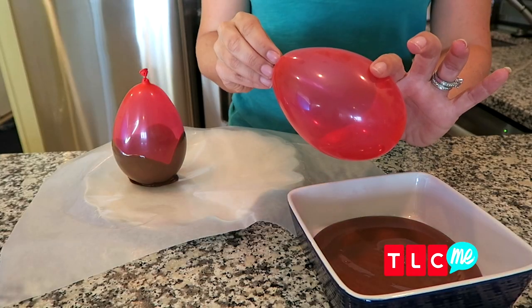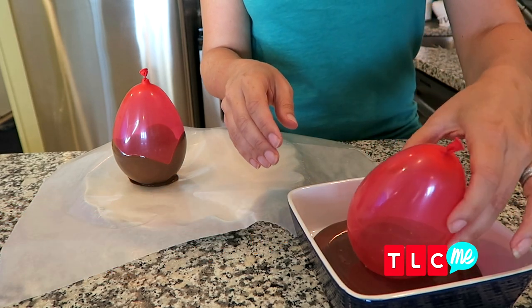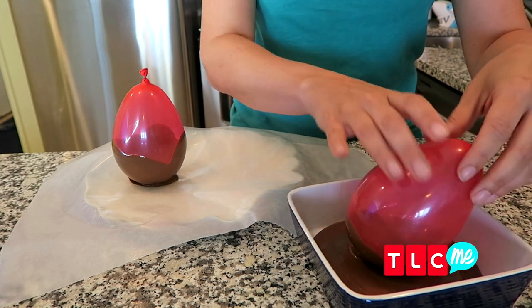Don't eat your ice cream out of a regular bowl when you can eat it out of a chocolate bowl. Oh my gosh, how good does this look? Now, I know this looks super fancy, but it is so easy to make. Start with a small balloon and dip it into melting chocolate. Just go ahead and roll it around so that the bottom half of the balloon gets covered in the chocolate.